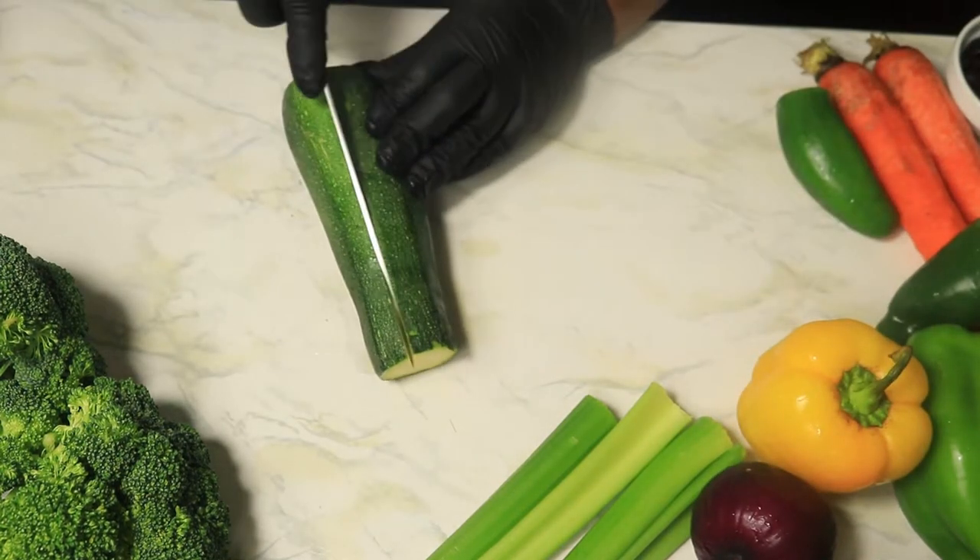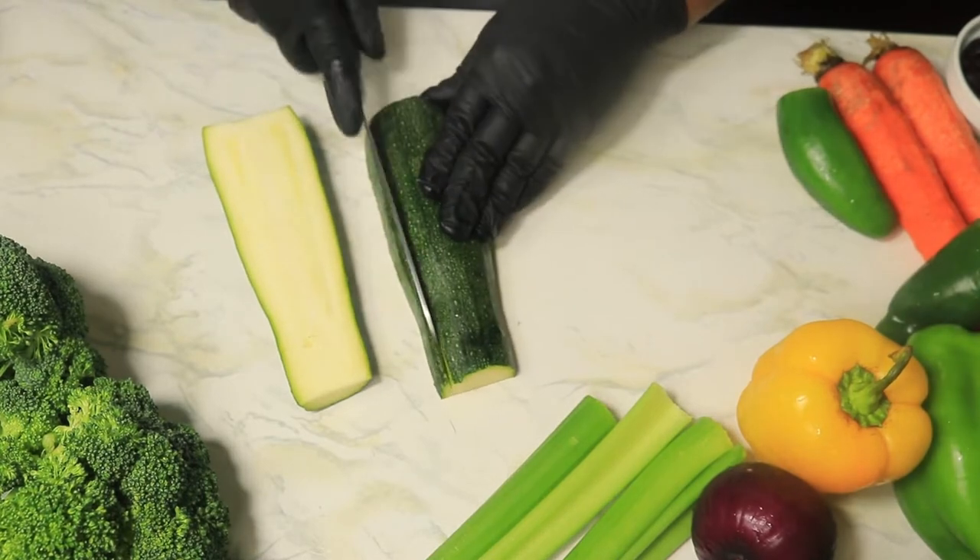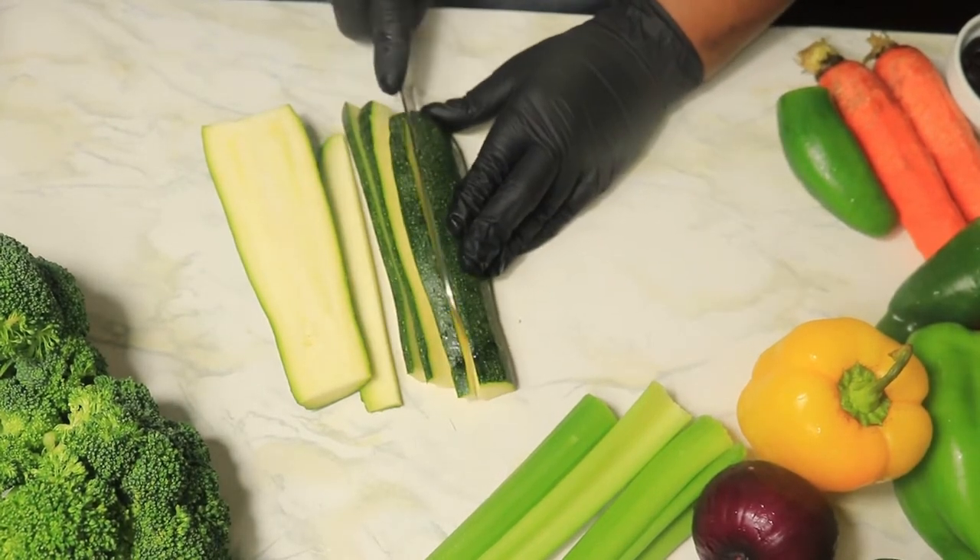As for the zucchini, we are going to cut them in half and then into thin strips. And it's your choice if you want to cut them once more.